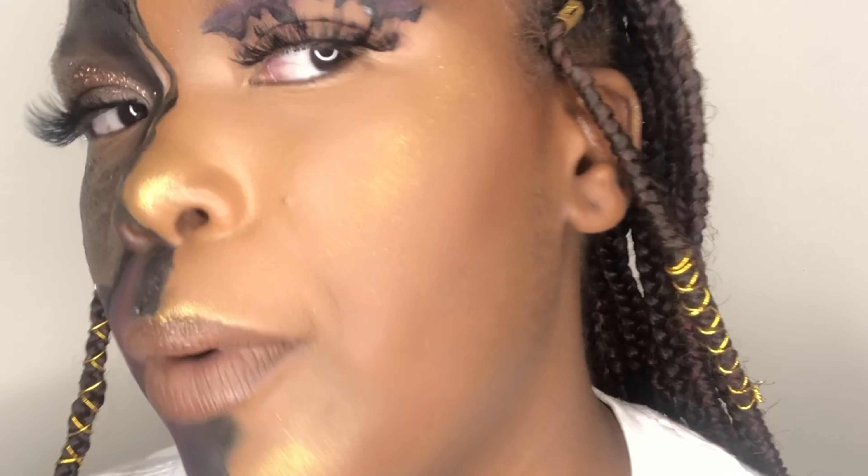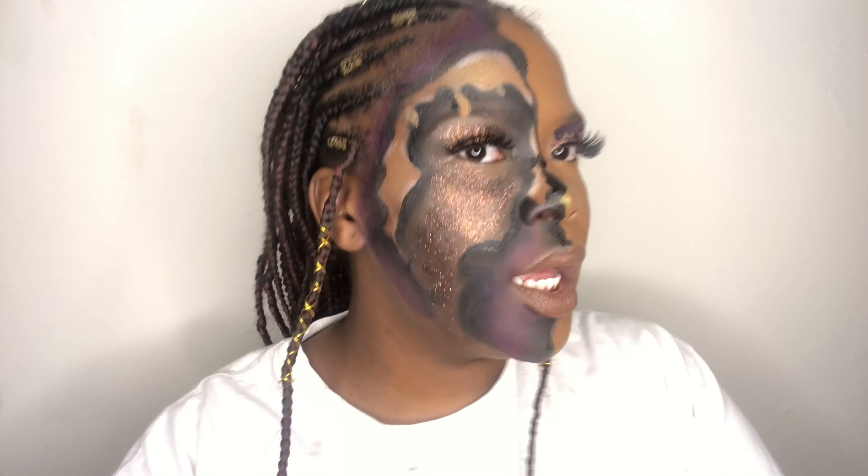My foundation is on point. Like, look at that. My foundation on point. A little smooth. A little flawless. Y'all can't tell me — I'm fine.